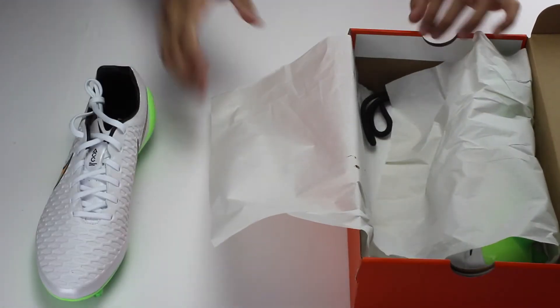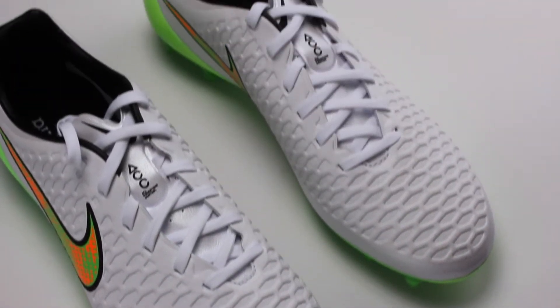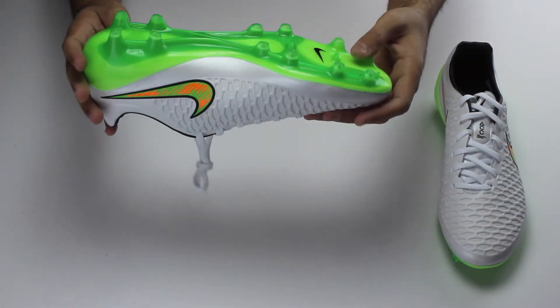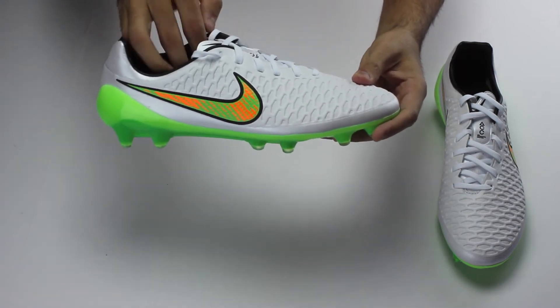What is going on everyone? You're taking a look at the brand new colorway of the Nike Magista Opus firm ground soccer cleats. The white Kangalite upper molds your foot into a very soft and comfortable fit. Nike have also added a mesh layer on the upper just for better breathability.